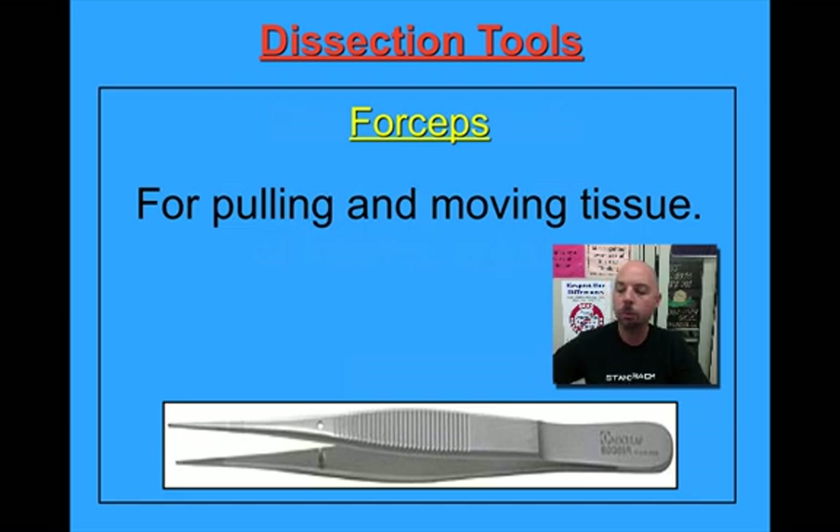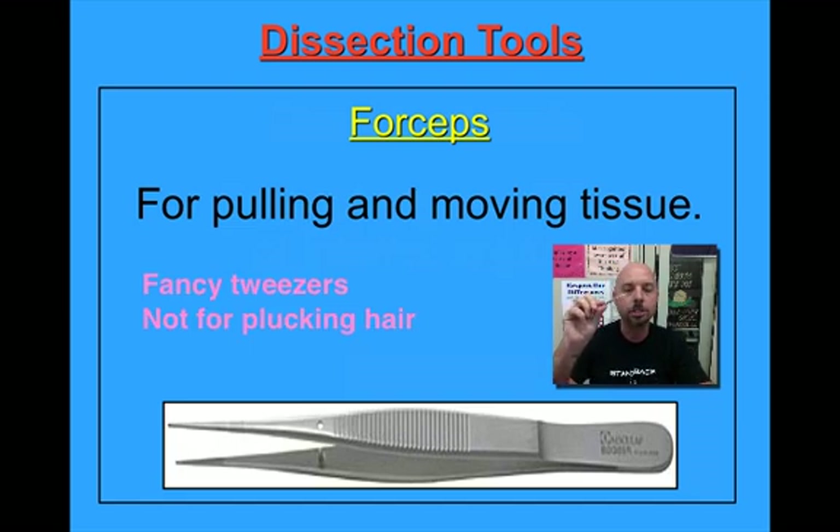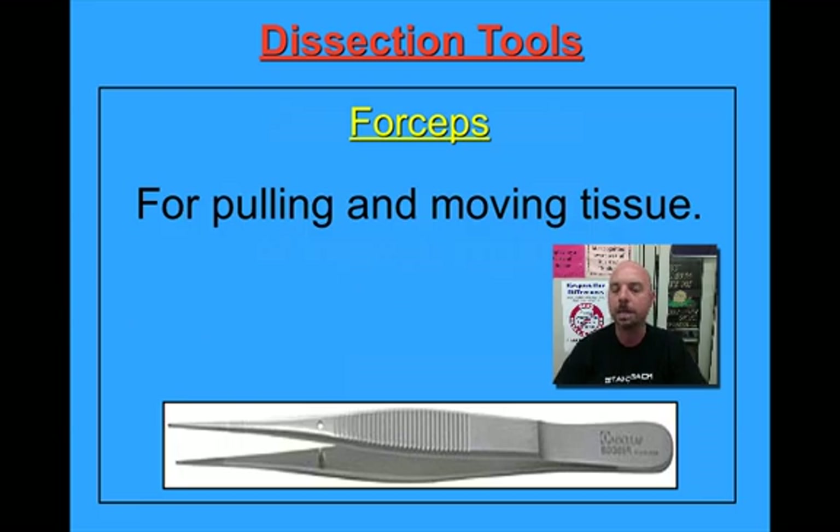Another instrument that we will be using quite a bit are forceps. Now I know they look a lot like tweezers, but they're not tweezers — they're forceps. What's the difference? I have no idea, and I probably couldn't tell you. Somebody that's more educated than me would probably be able to give you a really great answer. But for all intents and purposes, forceps are a lot like tweezers, except that we call them forceps.